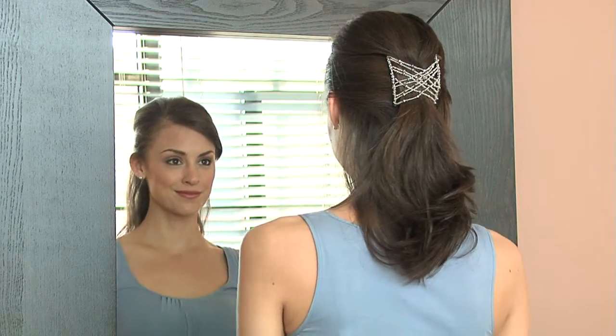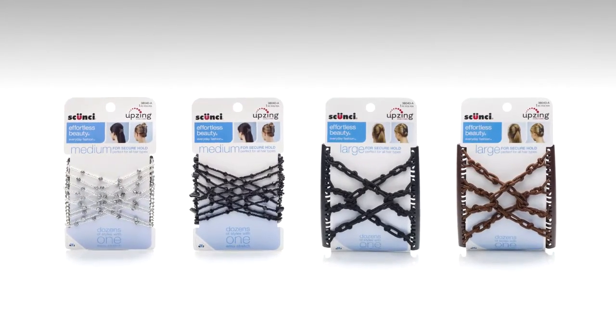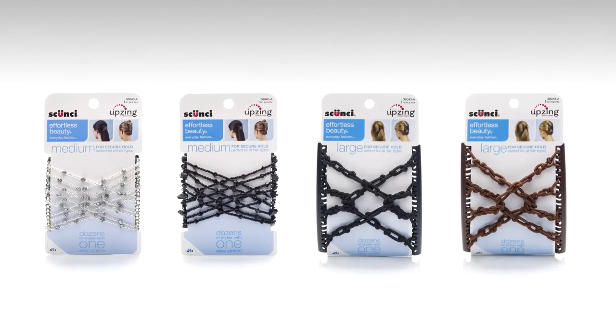Looking to add some zing to your hairstyle? Introducing Upsing from Skunzi — the easy-to-use hair accessory that lets you create today's hottest styles in a matter of moments.